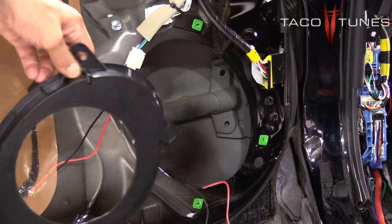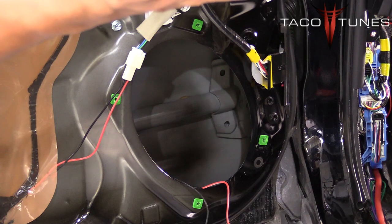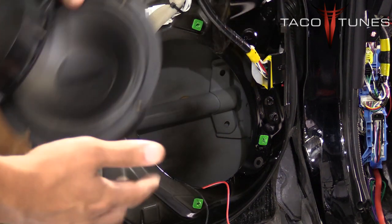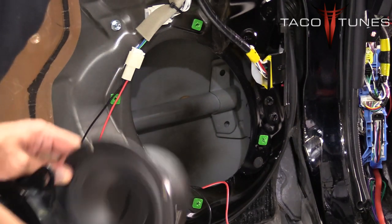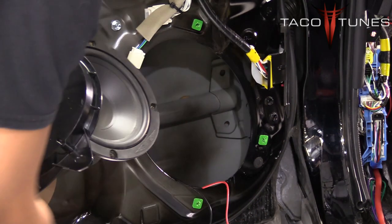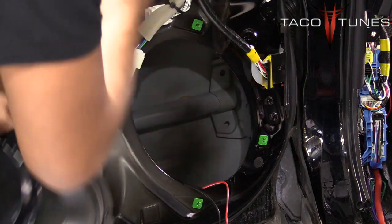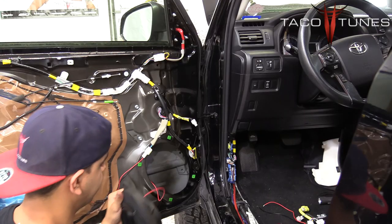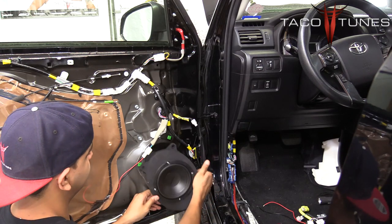Lastly, you want to position your speaker onto the mount so that the terminals are pointed down. If our wiring is plugging into terminals pointed down, the wires are forced to run low, which means there is less of a chance it is going to interfere with your window. Make sure you have them on there nice and tight so they are not going to get loose or go anywhere.